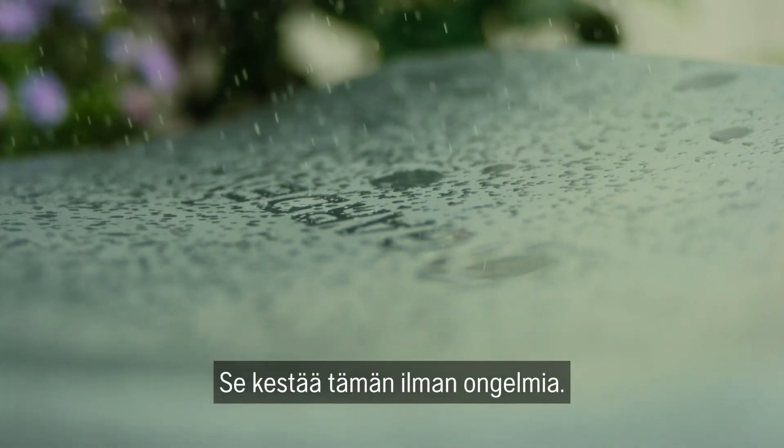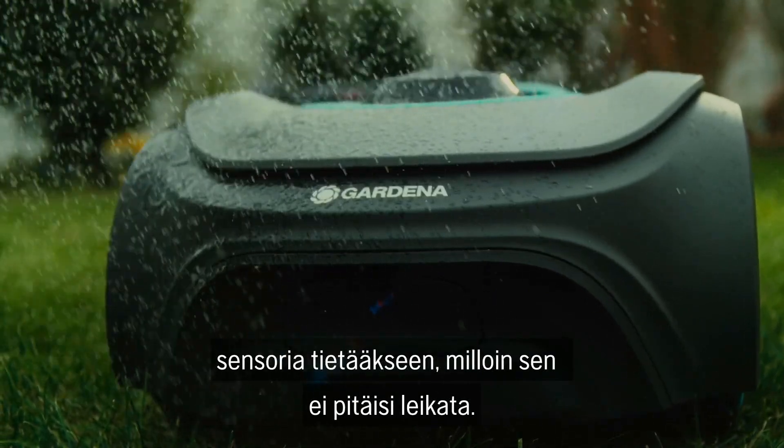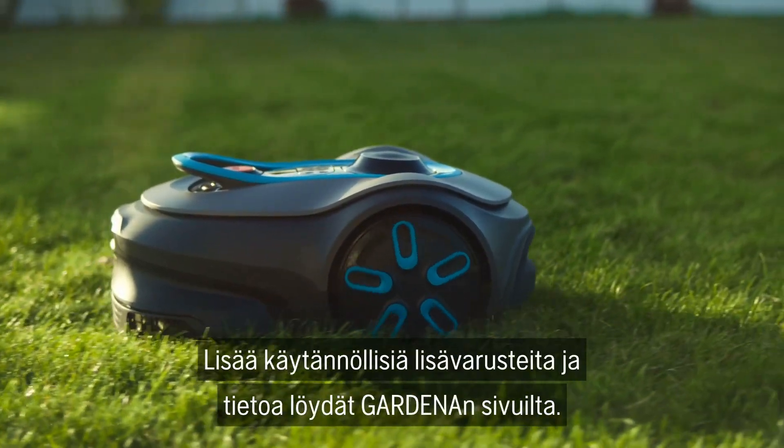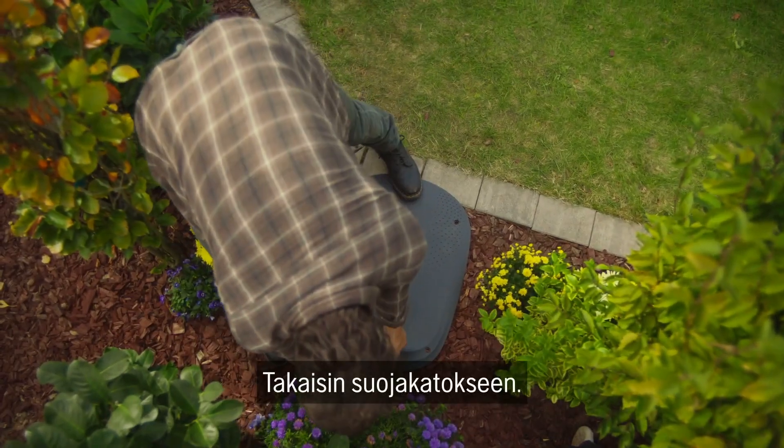By the way, the mower does not need a special rain sensor to know when it should not operate in the rain — it can work in almost any weather. For more practical accessories and further information, simply visit Gardena.